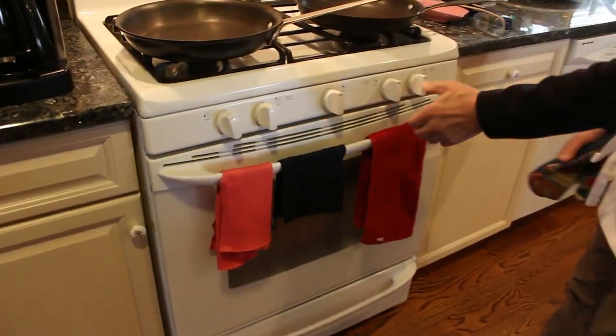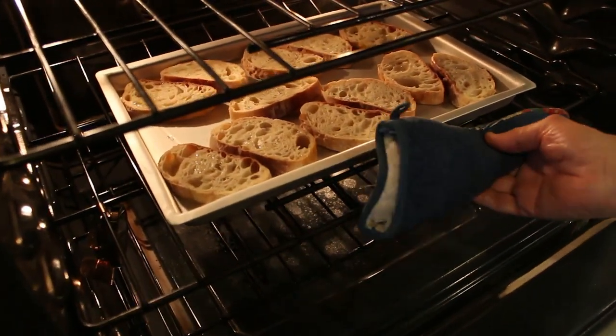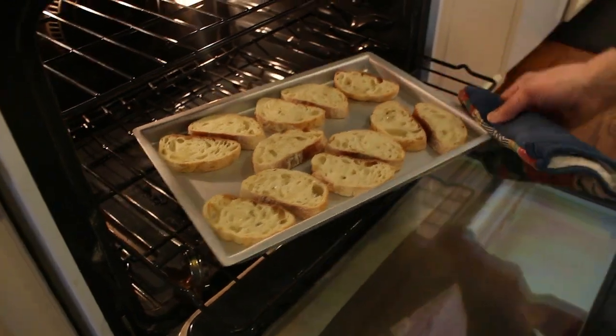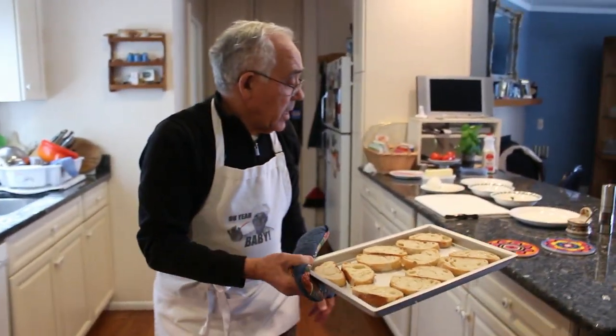Okay, let's check my bread. You don't gotta be really toasted — just a little. See? It's good, like this. We put it out and place it right over here.